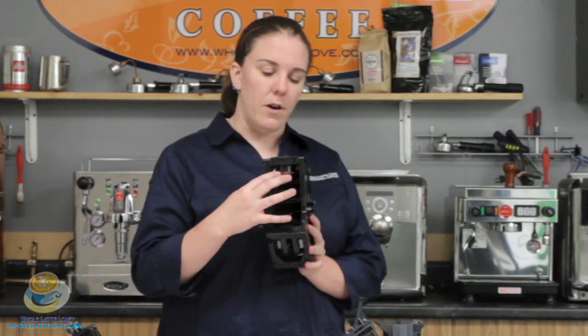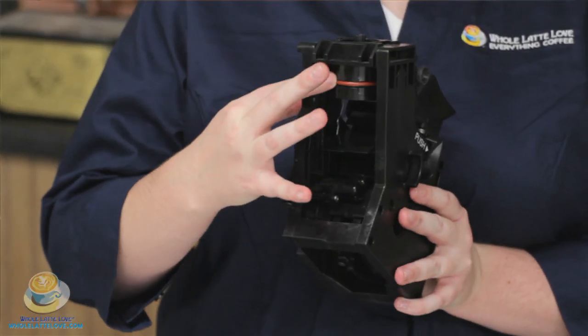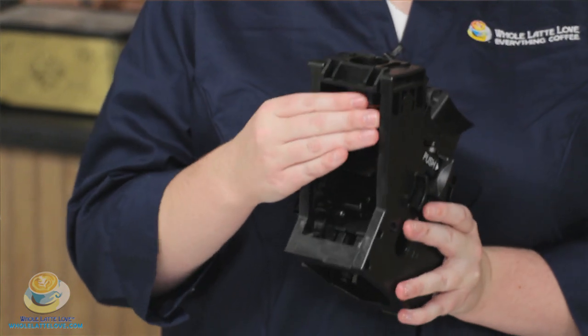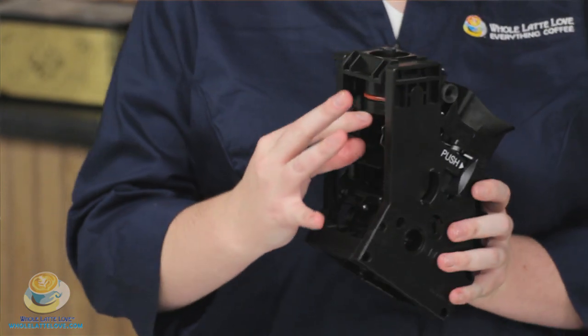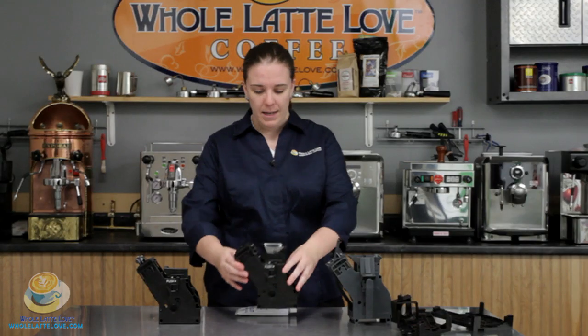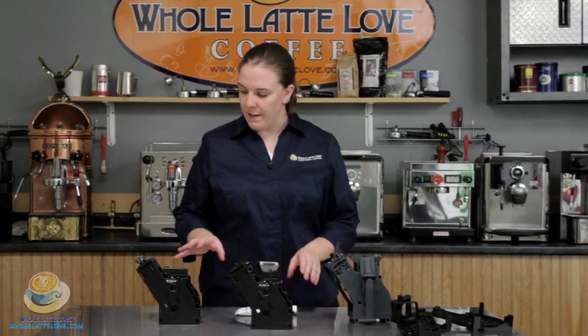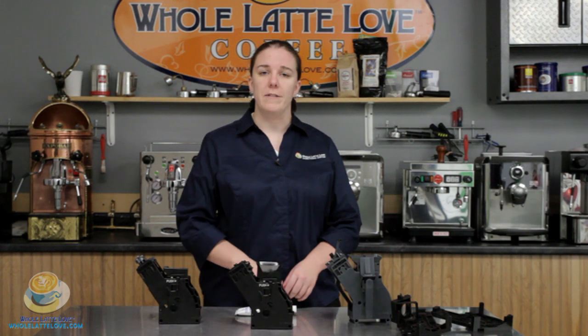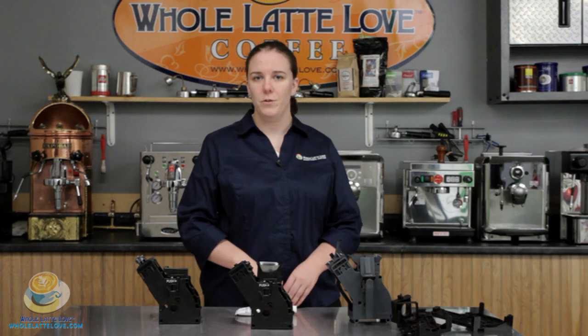You can also lubricate this large O-ring up here — it's like a group gasket, and it'll keep a good seal for when you're brewing because that's a high pressure area right there. So make sure you lubricate the brew unit every six months. If you have any questions, give us a call — the phone number is 888-411-5282, and tech support is option three on the phone menu.